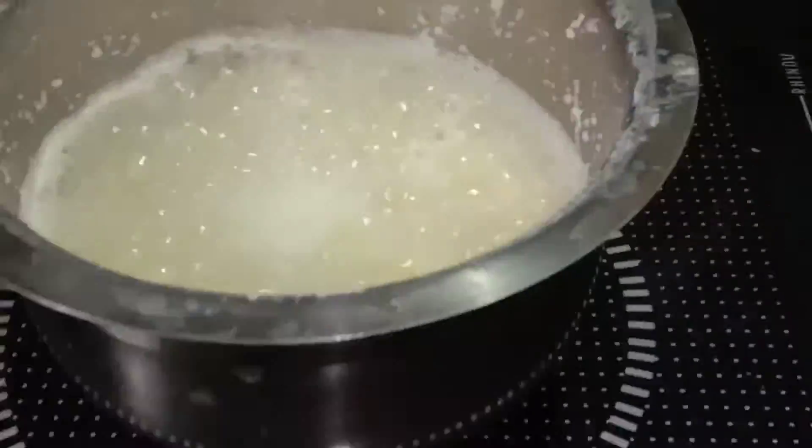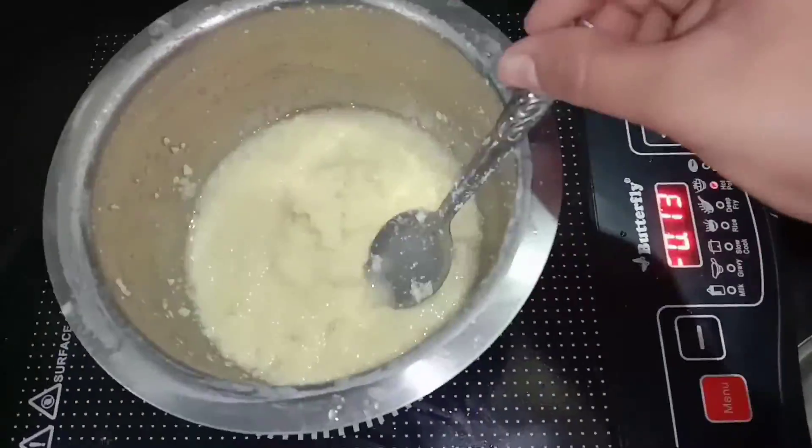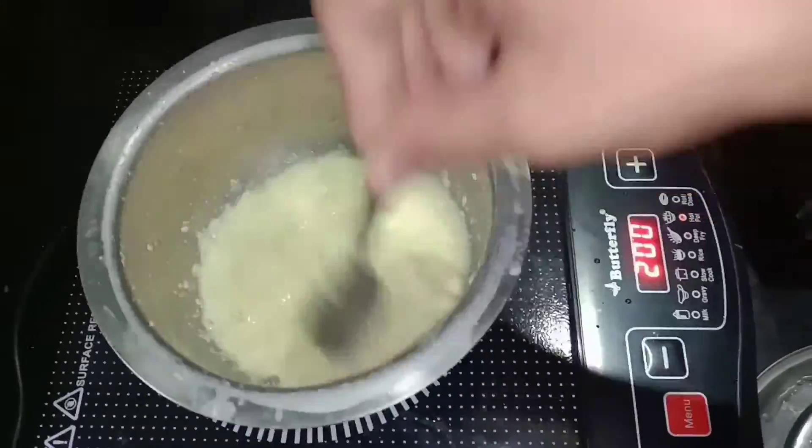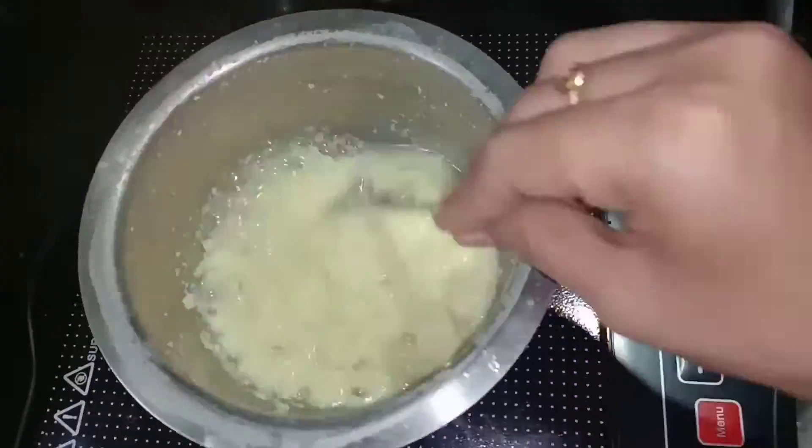Add 1 tsp of salt. Add 100 grams of sugar and mix the sugar. Add 1 tsp powder.